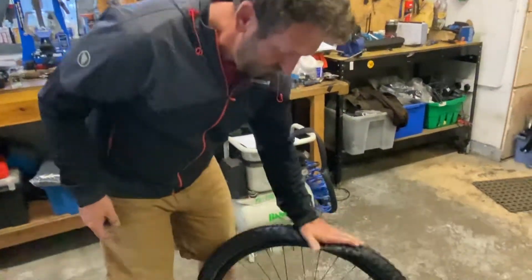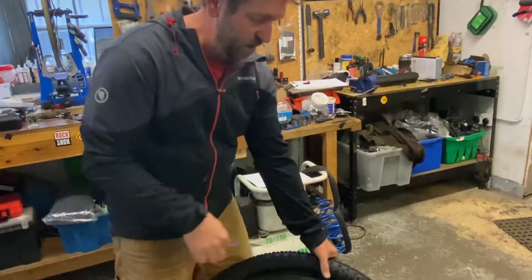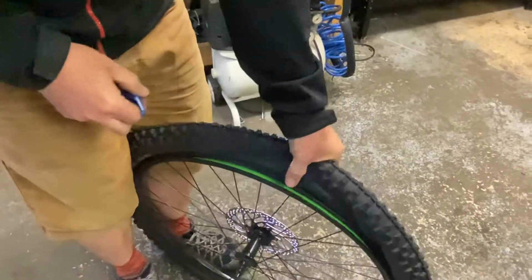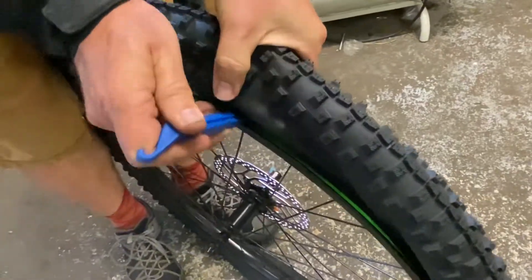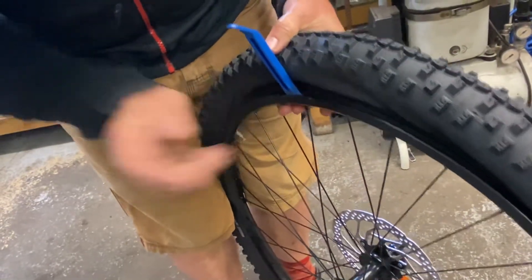Now it's deflated. Use the tire lever to get the tire off — use the hooked end to come under, pull the tire back, find the bead, put the hook inside the bead, and then use the notch in the tire lever to lever it off the rim.